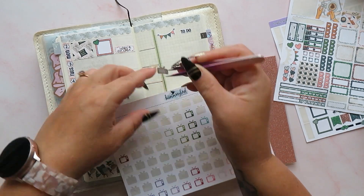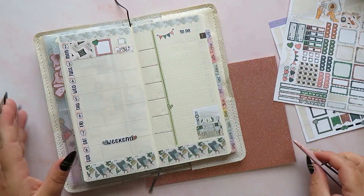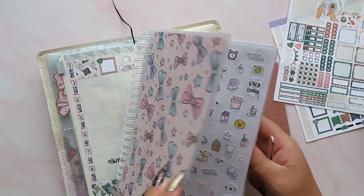How funny that I'm using a green-themed kit when I've only just done the one in my Stalogy. I was saying I don't do green very often, but I've pretty much done two in a row. Now we want a bin day sticker to go on there, so let's have a little look-see through here.